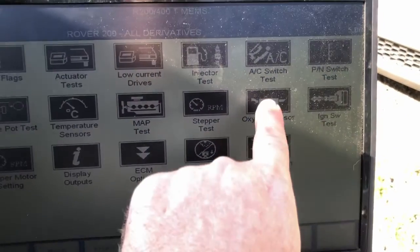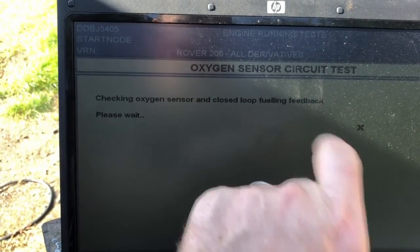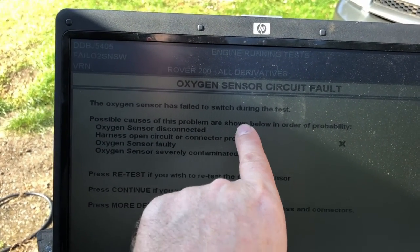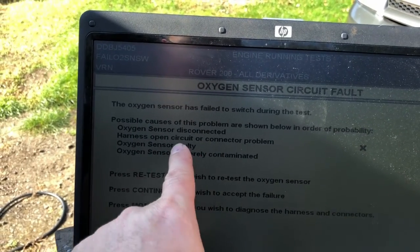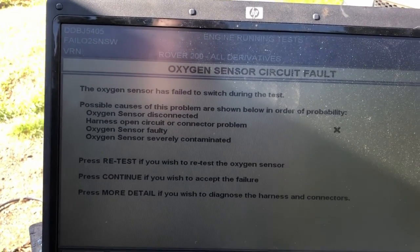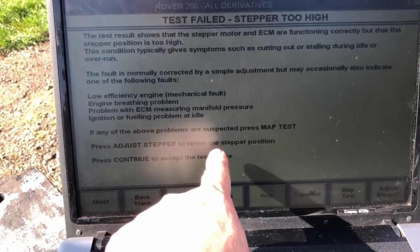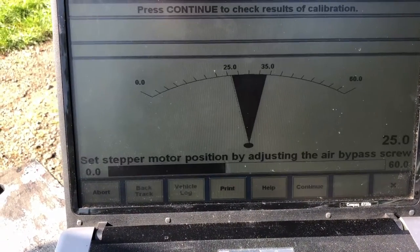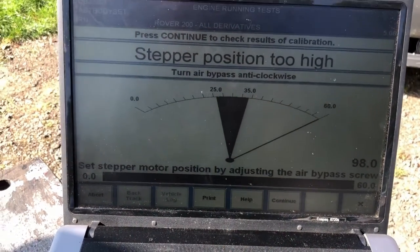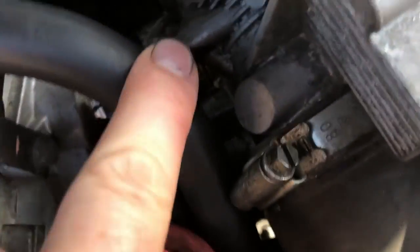Now we're doing an oxygen sensor test - checking the oxygen sensor and closed-loop fueling feedback. The result says the oxygen sensor has failed to switch during the test. Possible causes are a connection problem, disconnected oxygen sensor, open-circuit harness, or a failed sensor. This is the original oxygen sensor on the car so it's probably actually failed. Following the MAP test result, we now press 'adjust stepper' to readjust the step position by adjusting the air bypass screw. We need an Allen key for that adjustment screw.